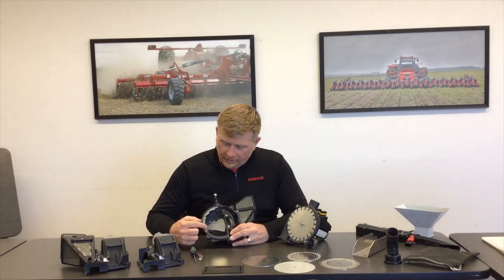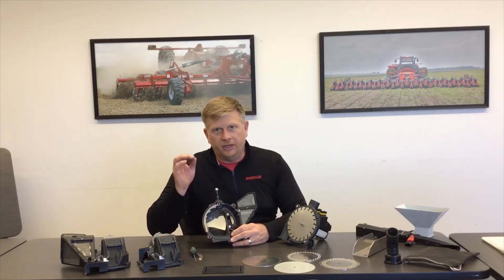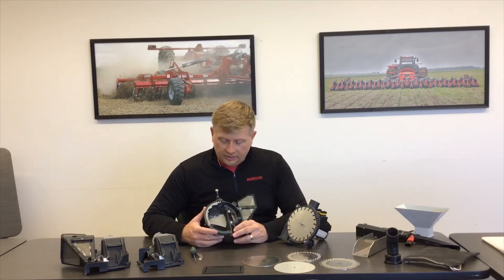Once I have the corn disk installed, I want to get the corn cover that goes on the outside of the meter. Inside the corn cover, we have our inside scraper, which helps singulate the seed, ensuring that I have one seed per hole and eliminating doubles as I'm coming around dropping seed into the furrow. I also have another scraper that aims the seed perfectly down the center of the seed tube, creating very accurate spacing once the seed hits the ground and a very smooth flow of seed down the seed tube.